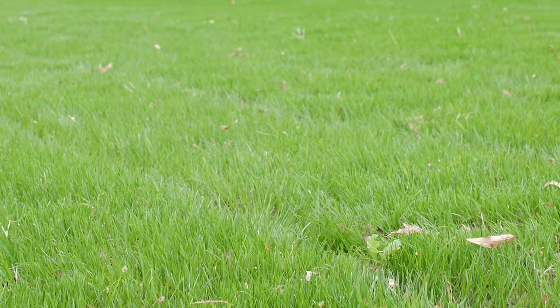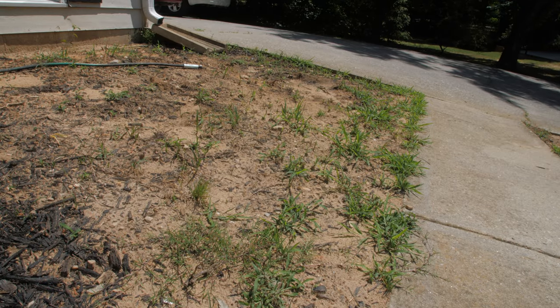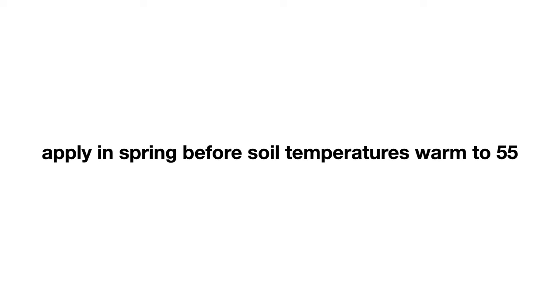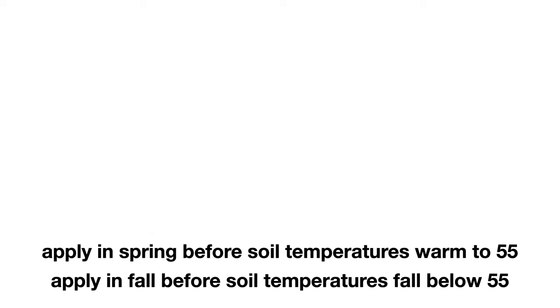Anderson's Barricade Pre-Emergent Herbicide should be applied after the last frost of the spring, but before weeds begin to germinate. For optimal control of crabgrass, apply to your lawn before the soil temperature warms to 55 degrees. You can also apply it in fall once soil temperatures fall below 50 degrees, but before the ground freezes.